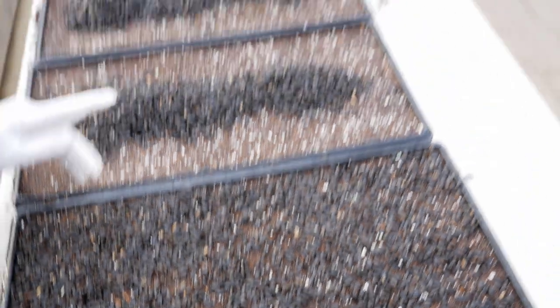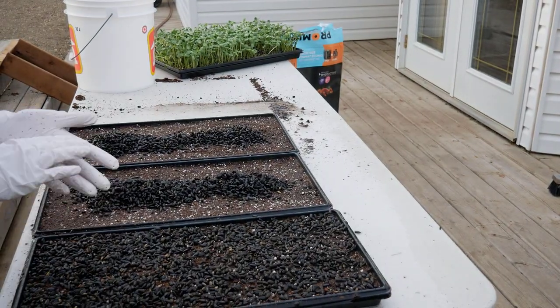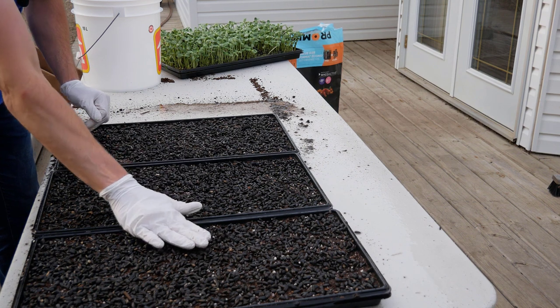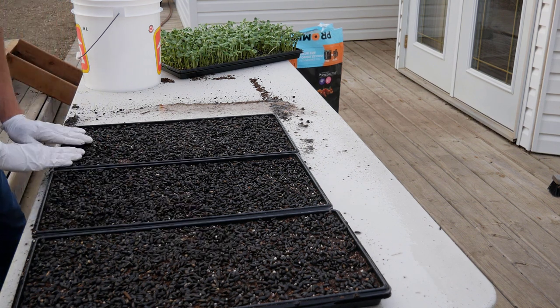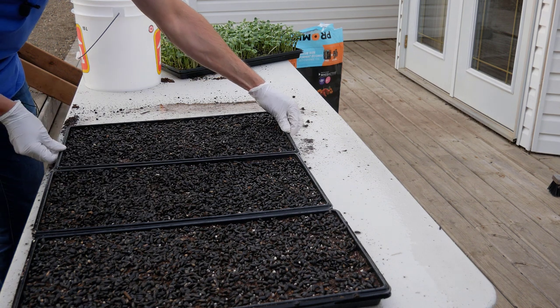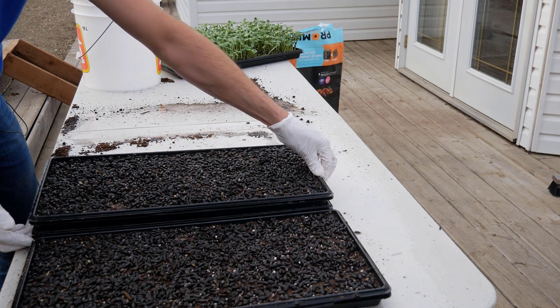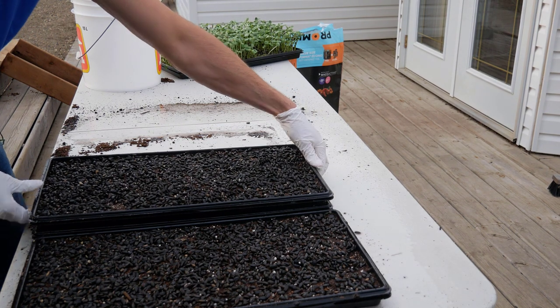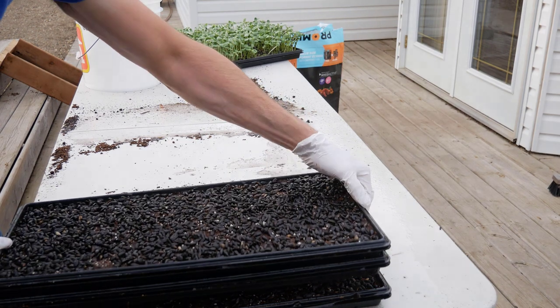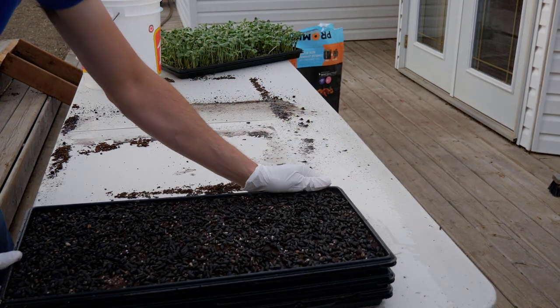This is kind of what you're looking for — spread out across your tray. I'll do these next two trays and then show you when we stack them. We got all our seeds spread out and then we just stack them three high. You want to make sure the bottom of the tray is pressing against the soil, not on a lip or anything like that. Then we bring them inside to the grow room.